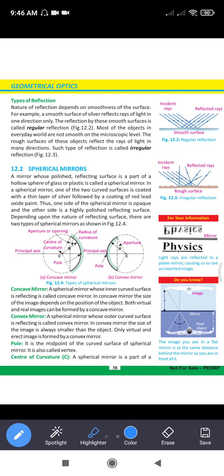Hello students, I hope you all are good. Today we have to revise the topic of Geometrical Optics.